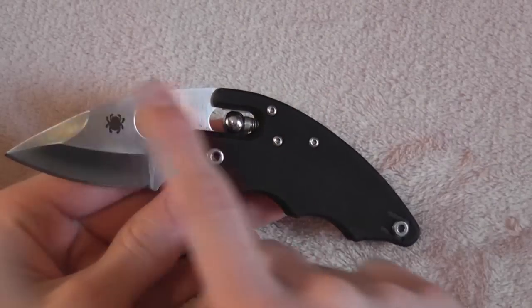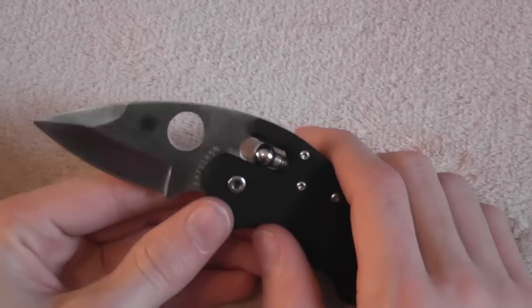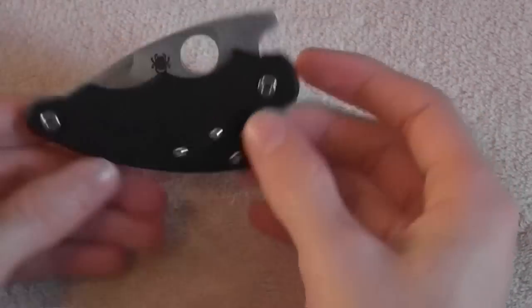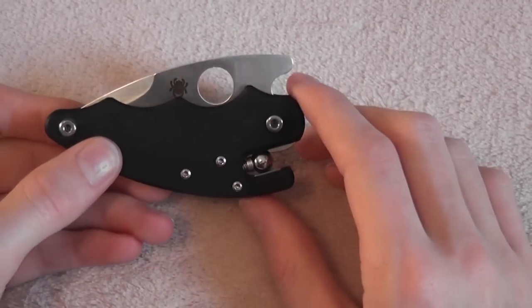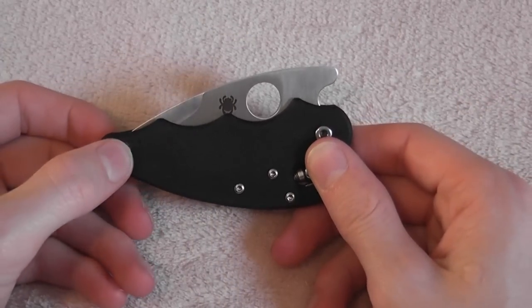He loves the uniqueness, the really deep clip, the excellent steel. He just loves it. And he was recently in China on a business trip, going through all the markets, haggling with all the vendors there and negotiating with them.